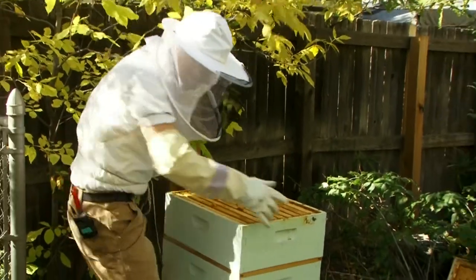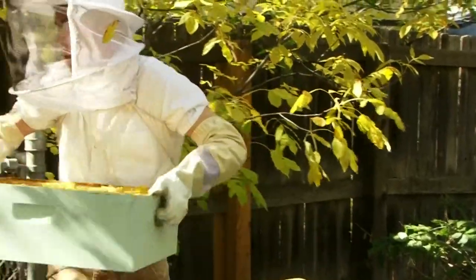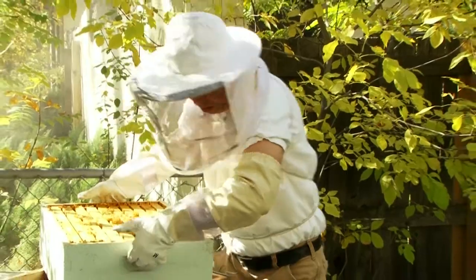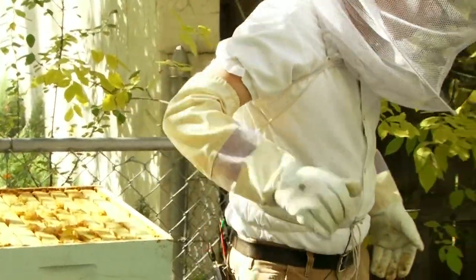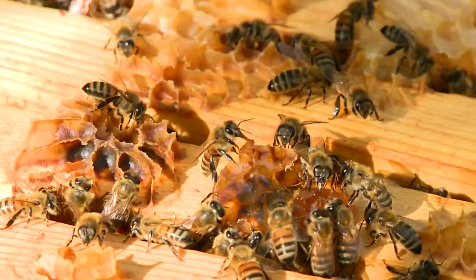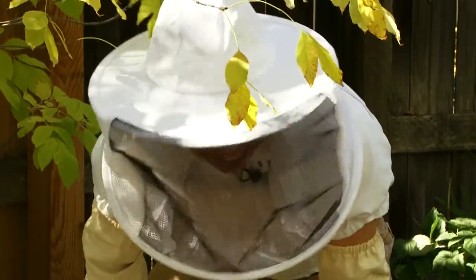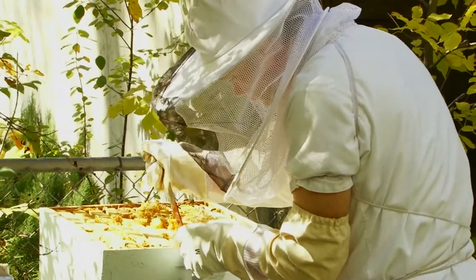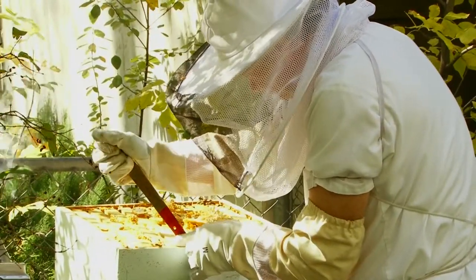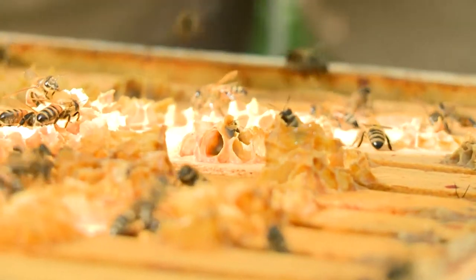So I'm going to pop the super off. That weighs probably — I bet that's 60 pounds. Well, looks like they have quite a bit of honey inside too. They're beautiful, aren't they? So we're just loosening these frames out. They've got the frames all glued together with wax and propolis.